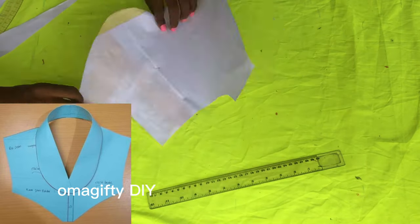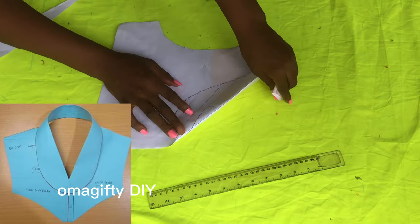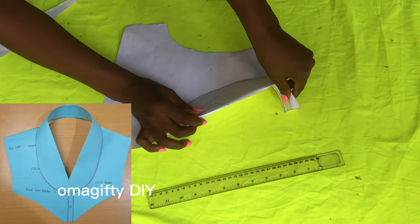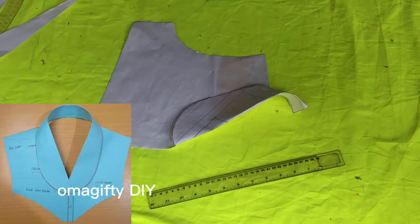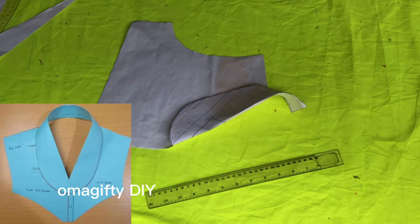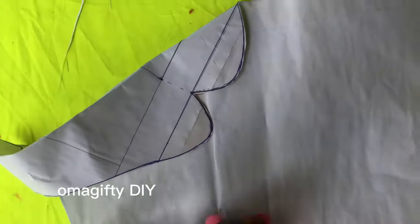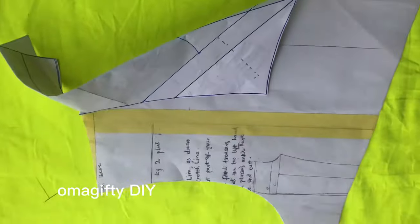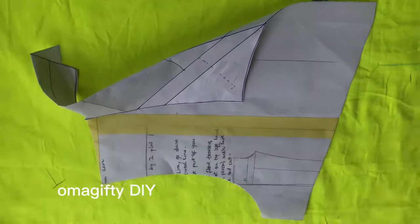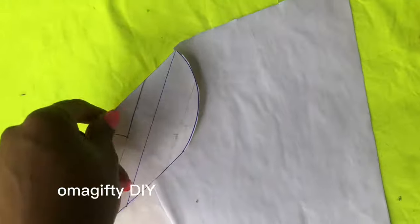This is what it looks like when I was done cutting it and folding it the way it's supposed to be when stitched together on fabric. It's looking nice. Thank you for watching — this is what all three collars are looking like. Please subscribe if this is your first time. See you next time, thank you!